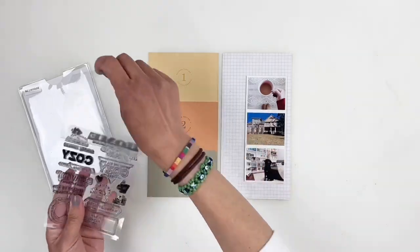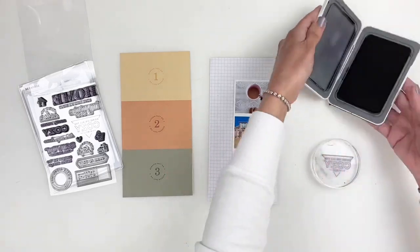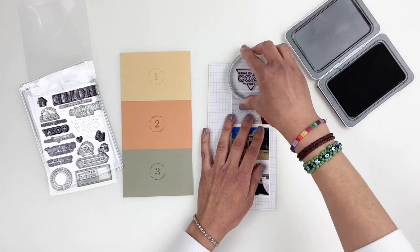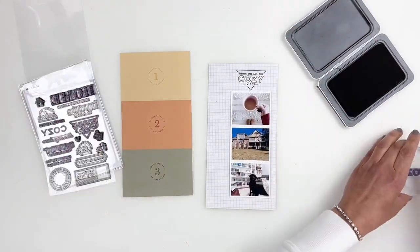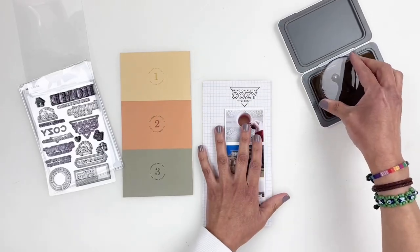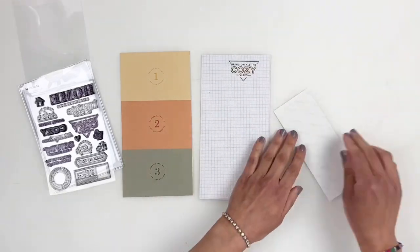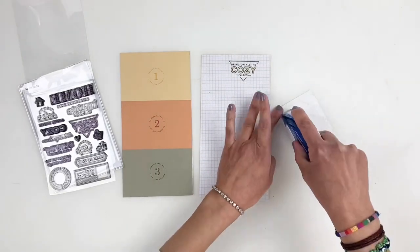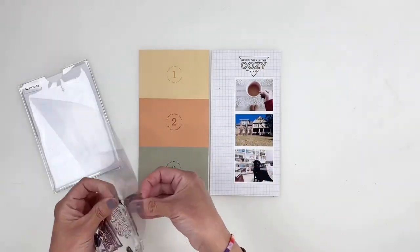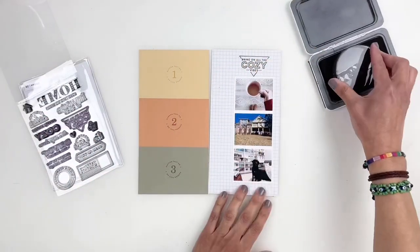I'll be grabbing the stamp set. I thought I would stamp first and then decide what I'm doing later. I knew I wanted to use this stamp that was like a triangle and it said 'bring on all the cozy vibes' — I felt like it would look cute to kind of point towards my photo strip. I'm bringing in some of the color from the left side, filling out that 'cozy.' I also really love the larger stamp that says 'home,' so I stamped it vertically against my strip of photos, hoping it would help the photos pop.